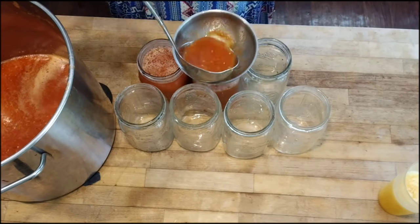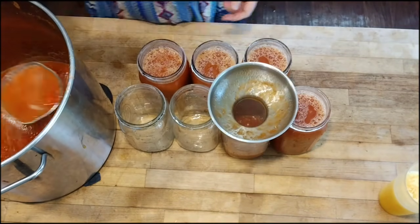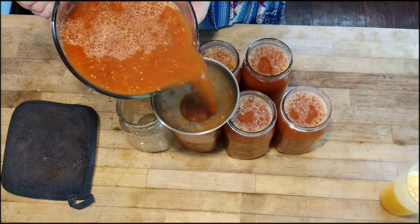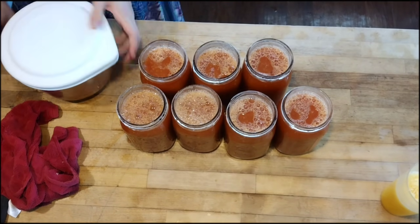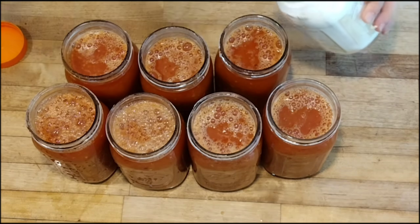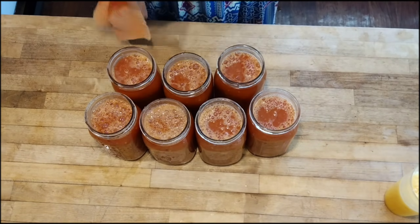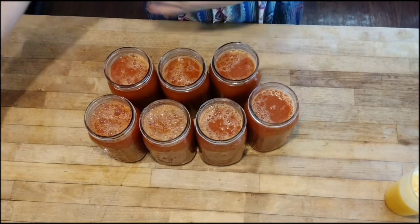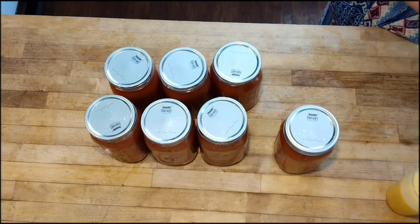The first two projects were done in the pressure canner, but we can water bath can tomato products as long as we add extra acidity. Modern tomatoes vary in acidity, and some I grow — particularly the orange-colored varieties — are lower acid. You can add lemon juice or citric acid. I'm using citric acid: one half teaspoon per quart jar, or one quarter teaspoon per pint jar. That ensures they're acidic enough for safe water bath canning. These will process in the water bath canner for 40 minutes — start your timer once it reaches a rolling boil.